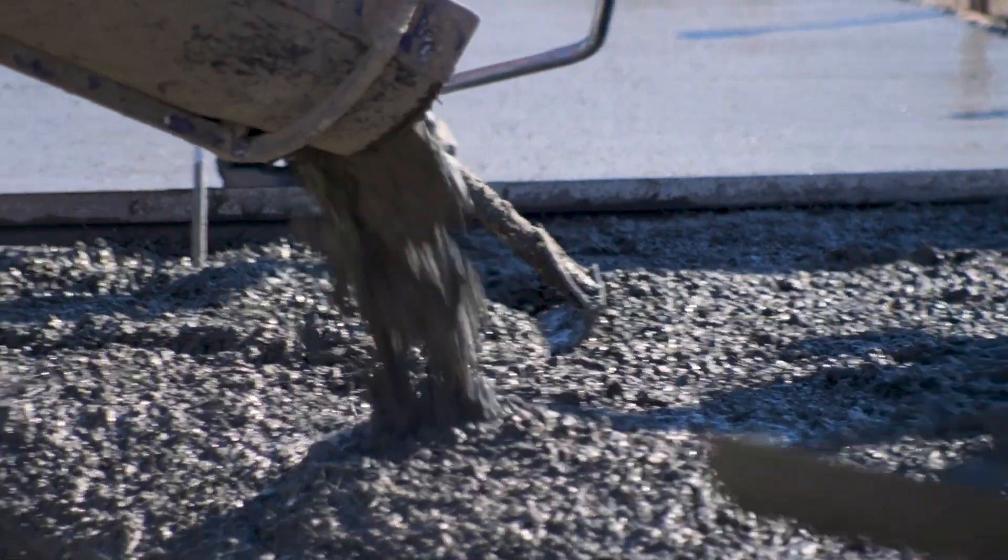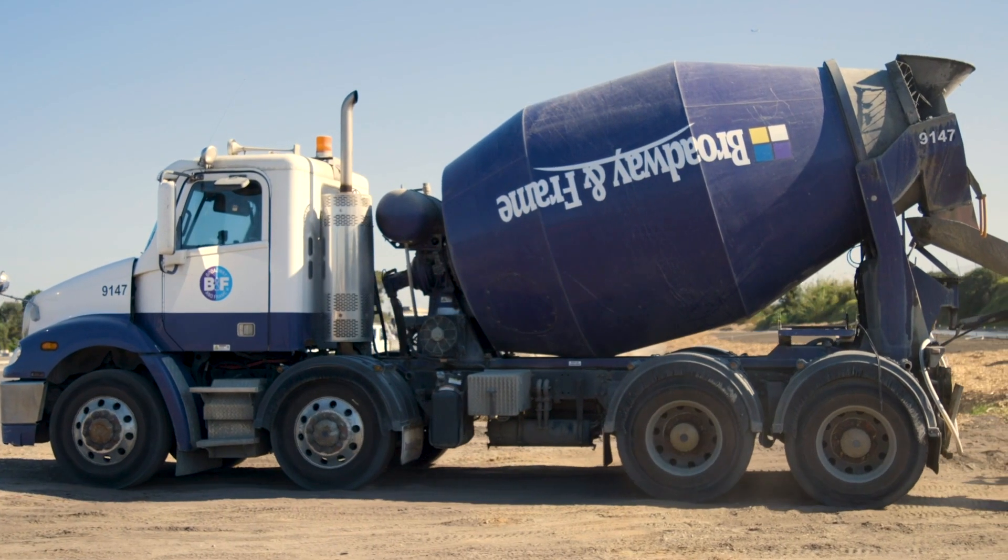We could complete larger pours in the one shift, which meant a reduction in cost because you're pouring more. And the reason you can do more pours is because you don't have that interface with steel, so your truck can just drive straight through your site, pour on pour.